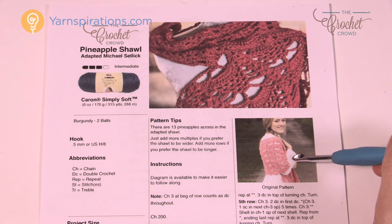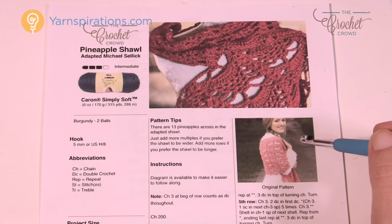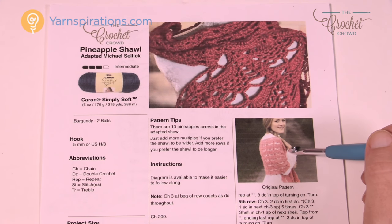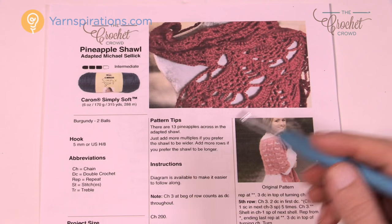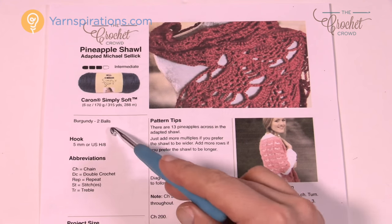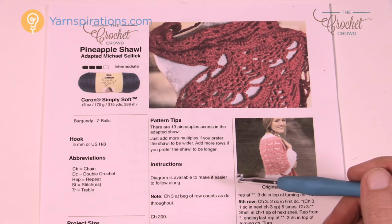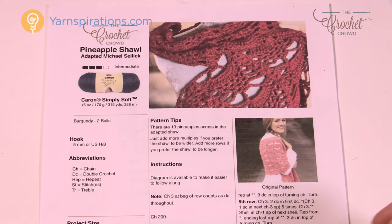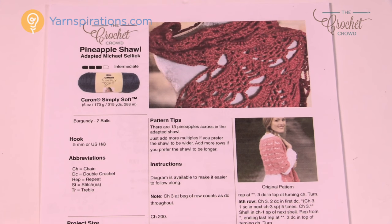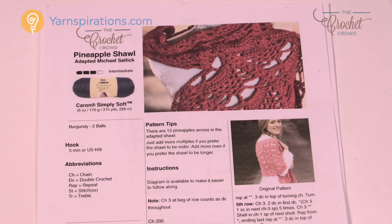This is using Bernat Handicrafter Crochet Thread, and I have a hard time using this size of yarn personally because I've got a little bit of a tremor in my hand. So I have rewritten the instructions for you using a 5mm, size H crochet hook using Caron Simply Soft Yarn. Just because I've rewritten it does not make it my own pattern — this still belongs to Yarnspirations.com. I just provided you the information that is available, and it's also on our website within the link in the more information.